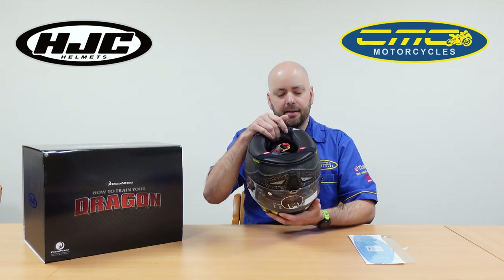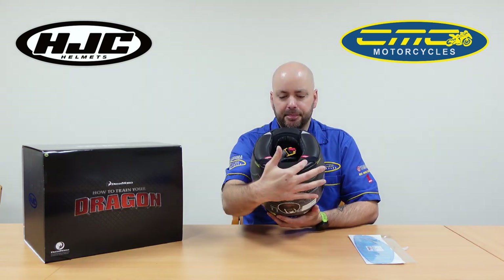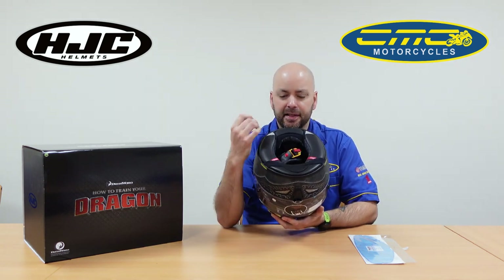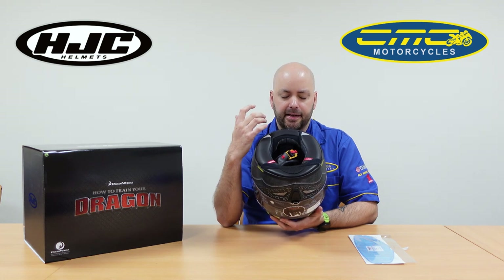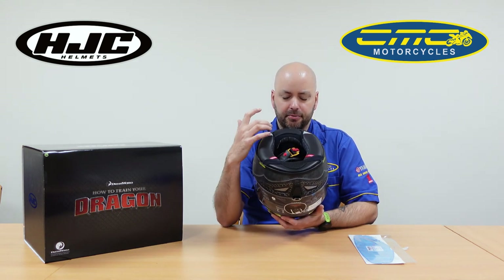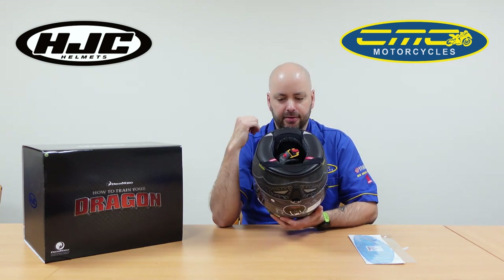If you flip the helmet upside down, there's a chin ventilation curtain that stops any excess draft going inside the helmet. So if you're doing really cold weather riding it helps, and it can also help with wind noise because it creates a nice snug feel.